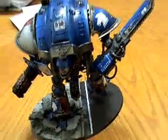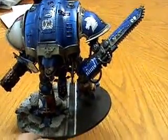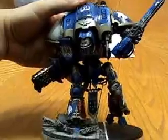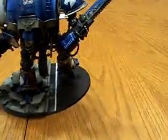This is real simple too, but I really wanted to give him a sense of using the chainsword. So I've made a motion like he's actually going to go into a strike with that sword, and it just came out exactly how I wanted it to.